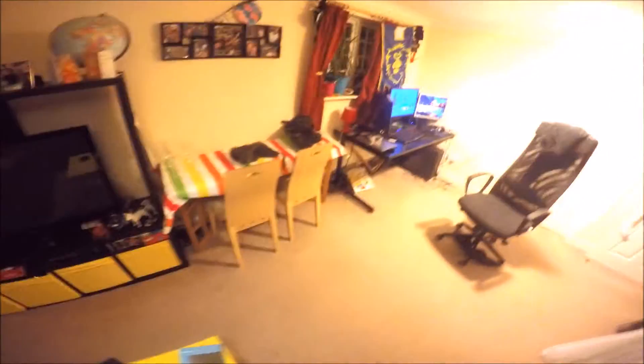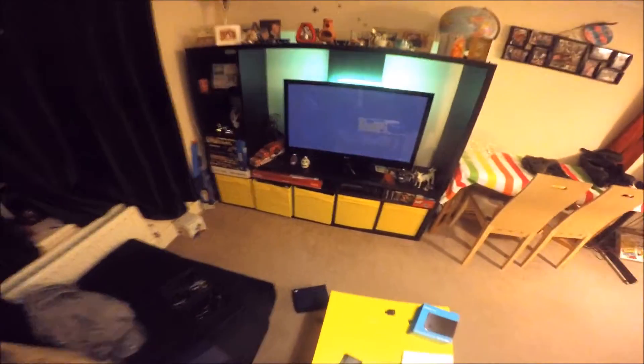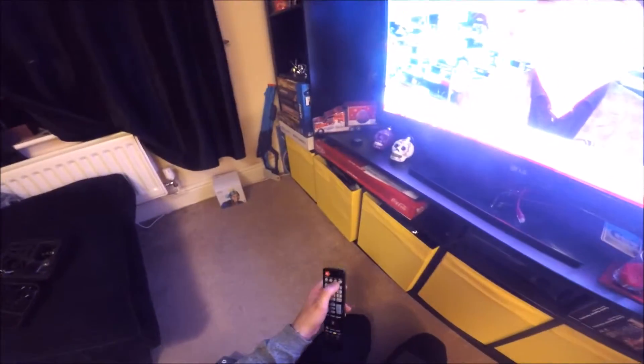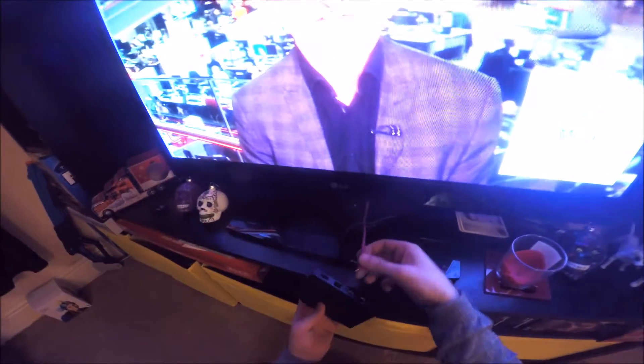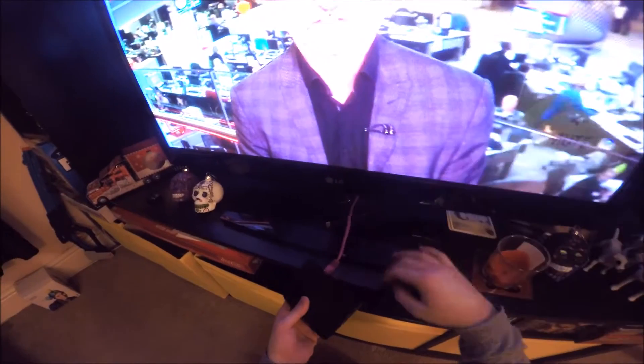Right, I've now wired everything up, so let's put the TV on and let's plug it all in. I haven't used the network cable they provided — I've used my own because it was a bit short. Network in, HDMI in. Lovely. Power. That's satisfying.